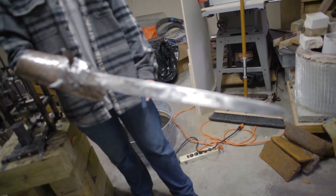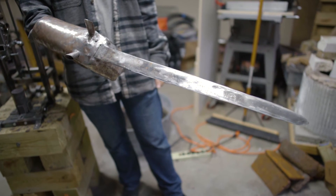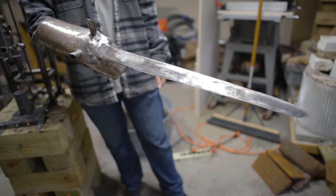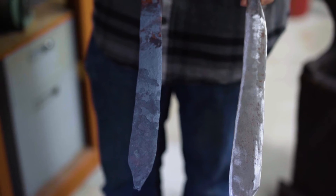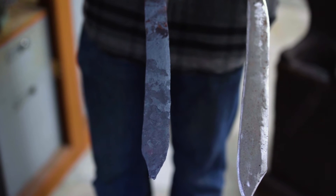I have a furnace, which is used for melting metal for casting. I also smelted copper from ore using it. I've made a pata, which is an Indian sword where you grab it with your fist and it sticks straight out and there's a gauntlet around your arm. I've also made a falchion, which is a pretty standard European sword.